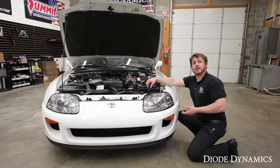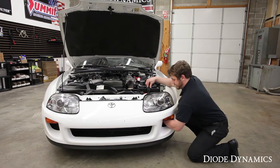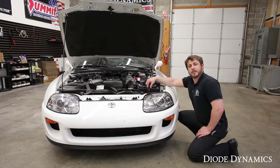It's a very simple installation and all we have to do is reach up through the bottom of the headlight like so. You're going to feel the back of the socket and you're going to turn it clockwise. You're going to feel it click and then we're going to go up top to complete the rest of the installation.